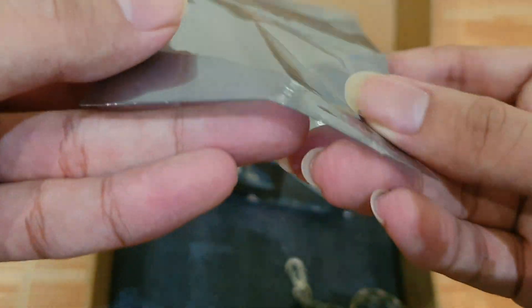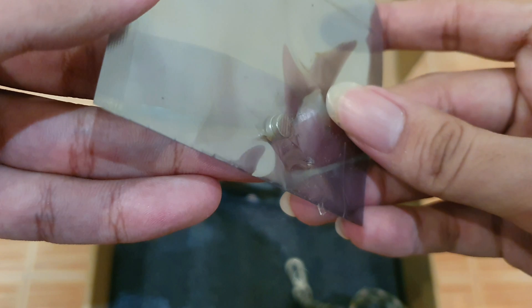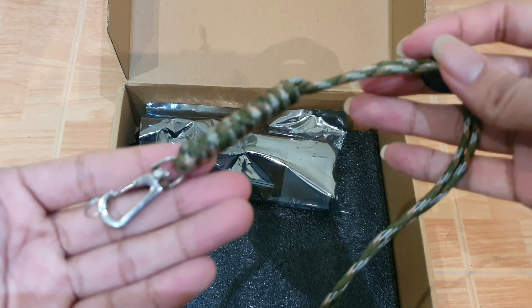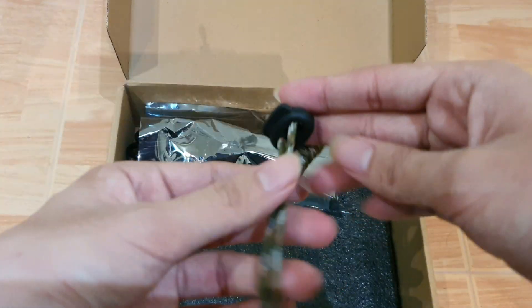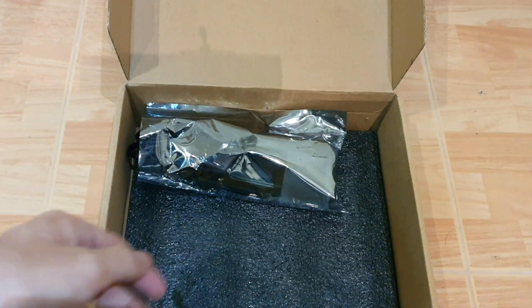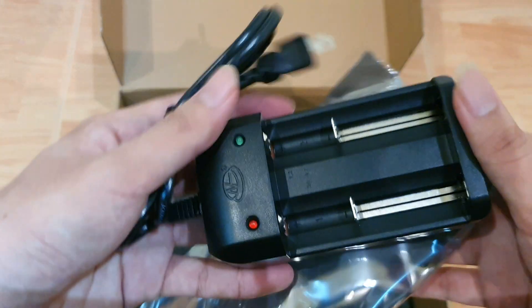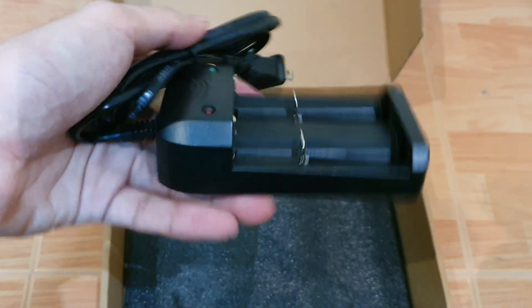Here are the original accessories that it comes with. The first one is the neodymium magnets for converting the flat top cell to a button top cell. The second one is a keychain carabiner. And the final one is the battery charger, which I recommend just buying an aftermarket one.